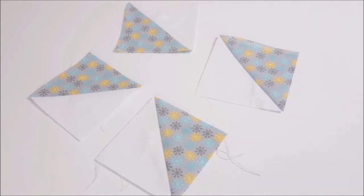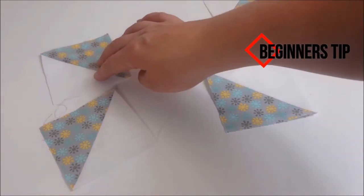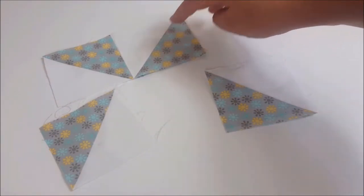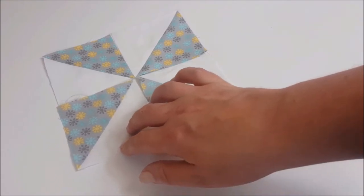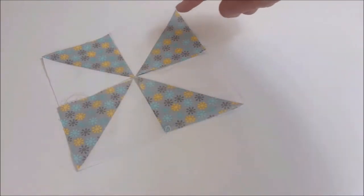How do you get the pinwheel design? The pinwheel design is all about positioning. You're going to get one of your blocks facing like this, another like this, another like this, and then like this — and you see how it's going like a pinwheel.